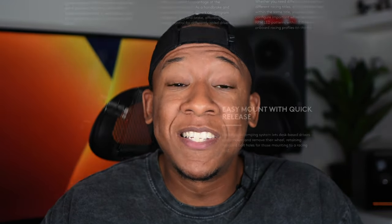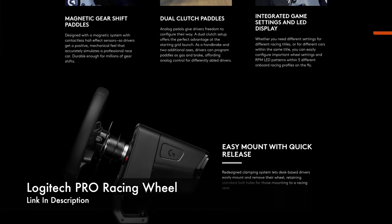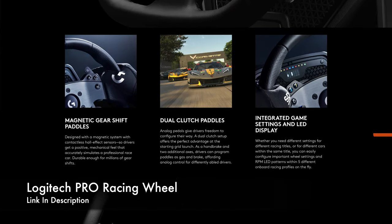I'm going to be doing console gaming on my PS5 and mainly playing Gran Turismo, so I wanted a wheel fully compatible with the game and the system. After a ton of research, the right choice for me was the Logitech Pro racing wheel and pedals. I used to have a G920, but this wheel makes that one look like a toy.